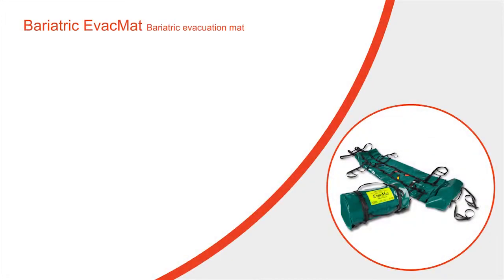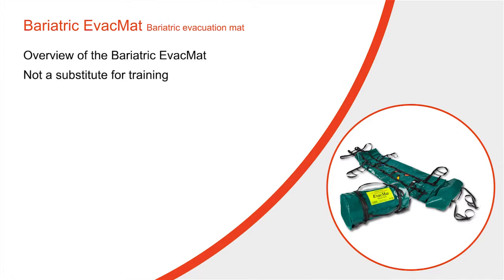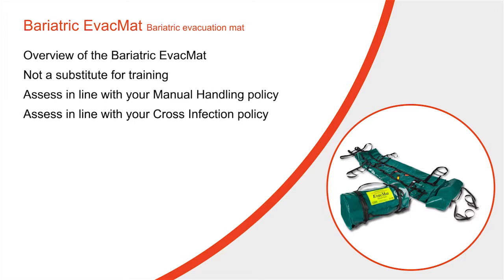This video is designed to give you an overview of the bariatric evac mat and is not intended to be a substitute for actual training with the product. The video needs to be assessed in line with the manual handling and cross infection policies in place within your organisation.